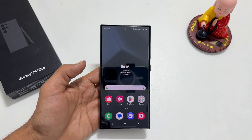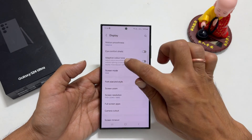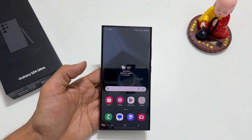If you are using a screen protector, go to Settings, then Display, and enable Touch Sensitivity. Now you will be able to take the screenshot using the palm swipe gesture.